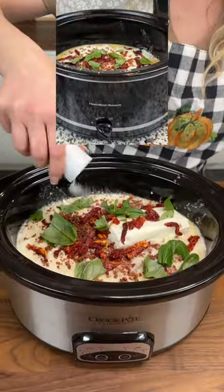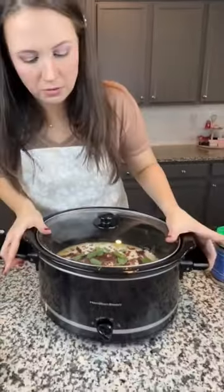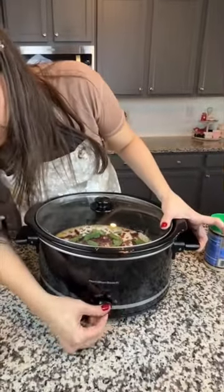I know we've already got a lot of salt. I mean, how badly can this be? I'm gonna set it to high, and it'll be about four to six hours until it's done. Cooking chicken in Italian dressing for six hours is questionable.